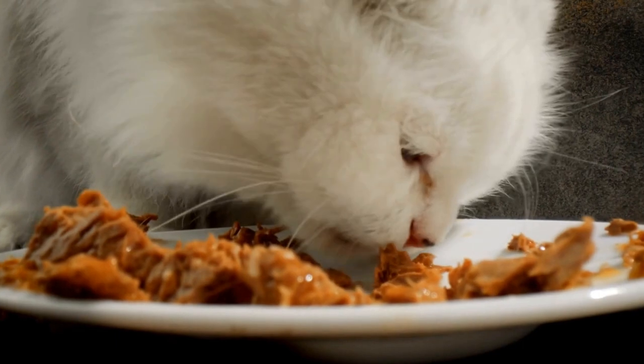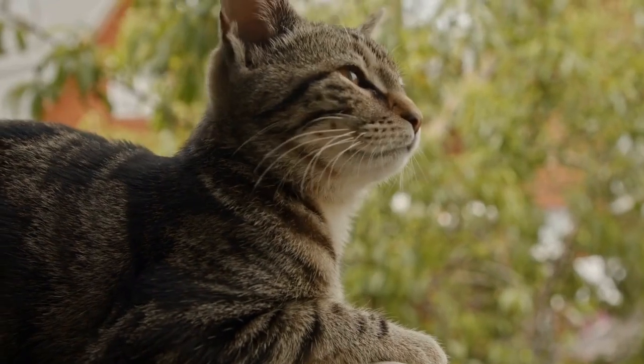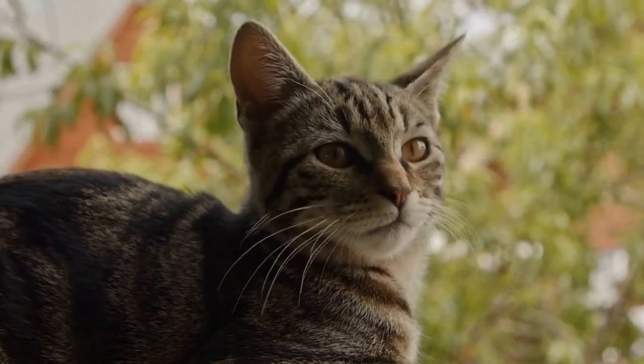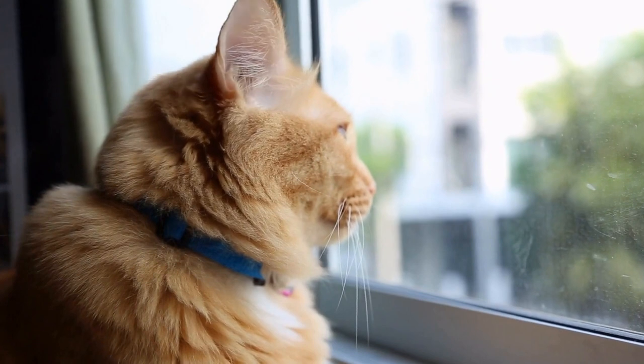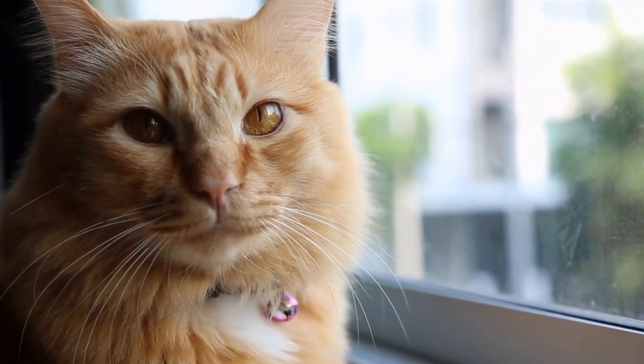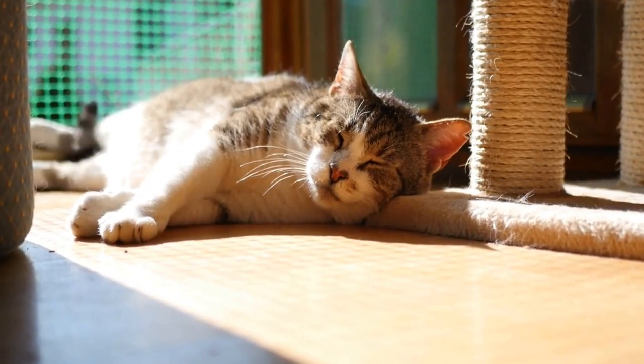Next, create a comfortable and inviting space for your cat. Lay down some newspaper or a plastic sheet to protect your floor or furniture. Place the canvas or paper on a flat surface, ensuring it is secure and won't move around during the process. You can also use a small easel if you prefer.